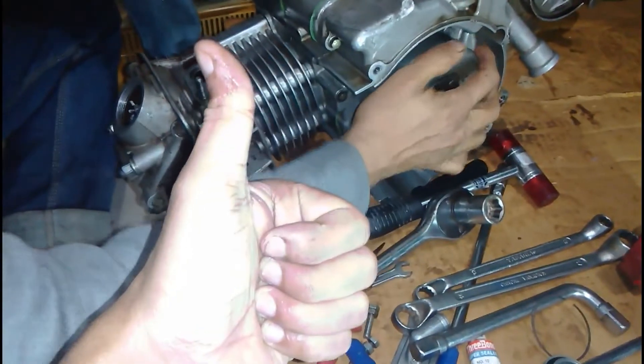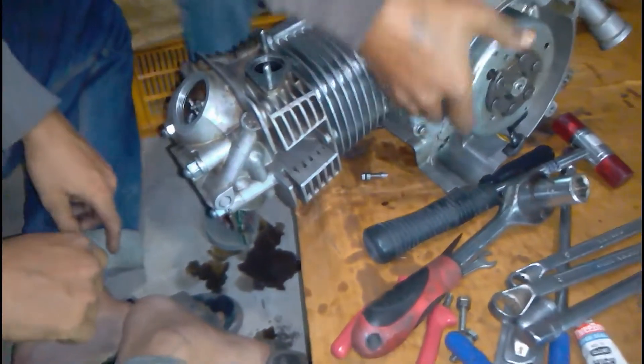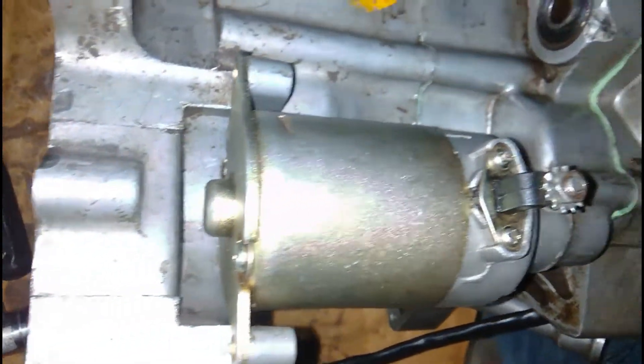There you can see a thumbs up, but it may look like everything is okay. We are going to find out a problem which I'm going to tell you in my later videos.